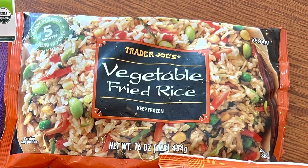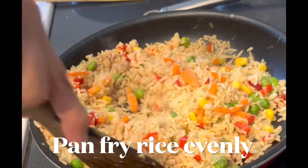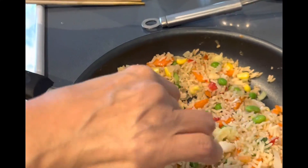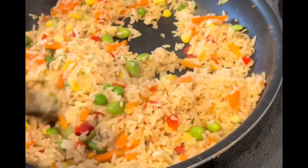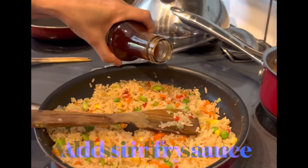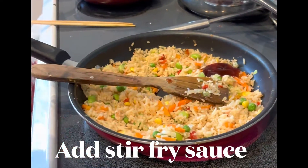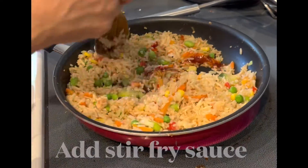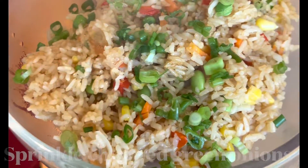Next, we take the vegetable fried rice. Make sure you heat the pan before you fry it. Dump the rice on the pan and fry it. This time we're going to add a different flavor — a stir fry sauce, which also came from Trader Joe's. Put a little bit of that on top of the rice. And that's it. You can put some green onions on top just to add some color.